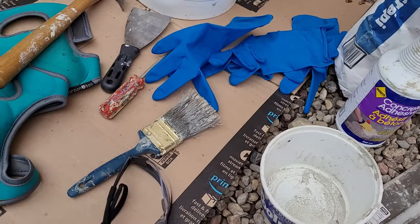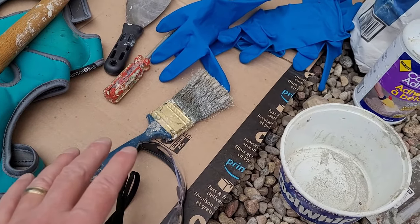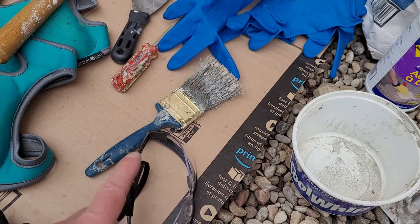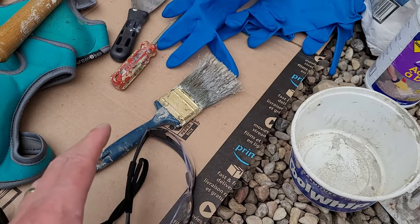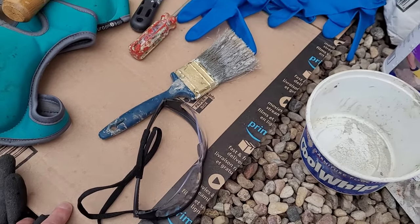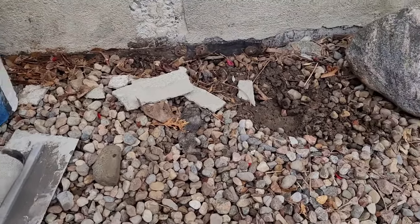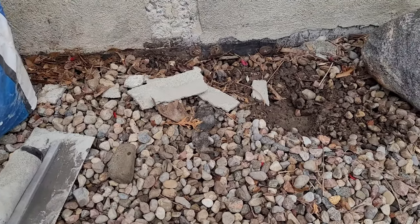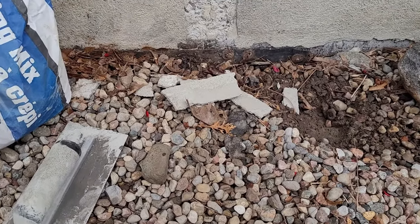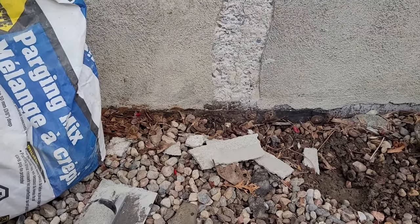Two things I don't have out here right now: a stiff wire brush is very good to roughen up the area and get all the old material off — I left mine at the cottage. Also an old sponge, basically to smooth the area when you're finally done. And I've got a piece of cardboard here to protect the area around because you're going to have concrete slopping down. I always like to have a piece of cardboard for mixing and slopping stuff around.